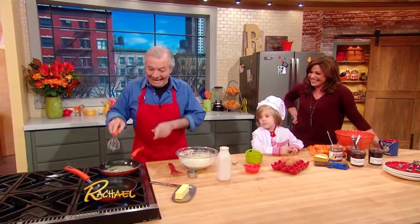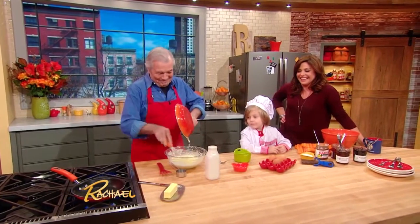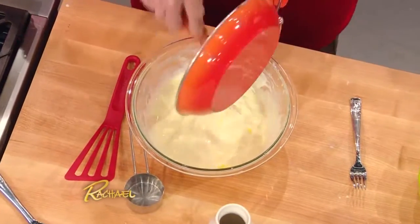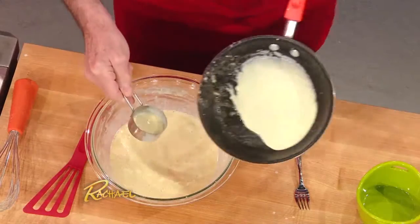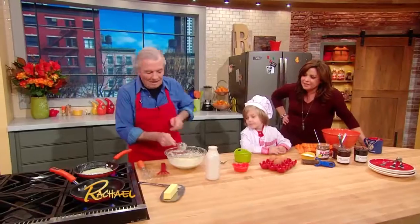When I was practicing, I had four going at once. Okay, doesn't that look delicious already — and it's not even cooked. So then we're going to put the — ladle it in there. That's it, a little bit. Work your wrist a little bit. Lovely. Yes.